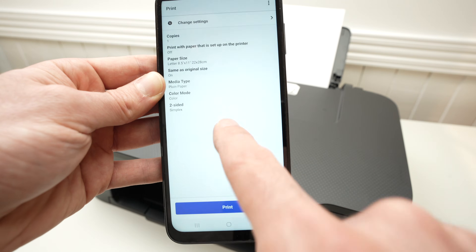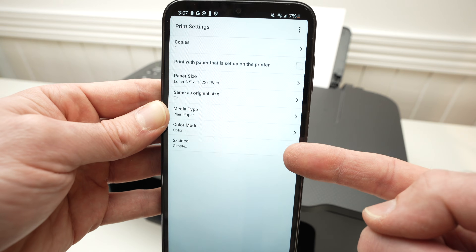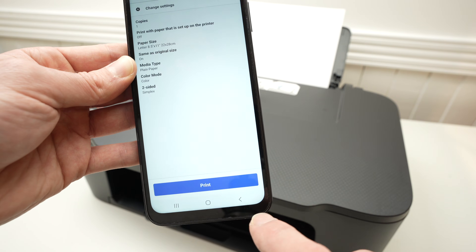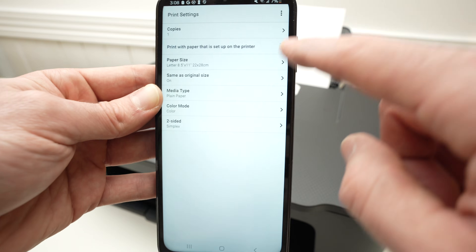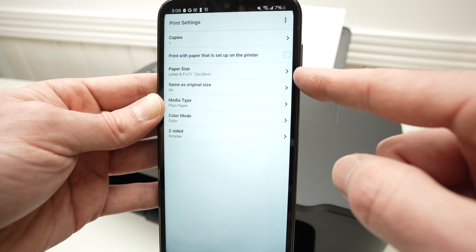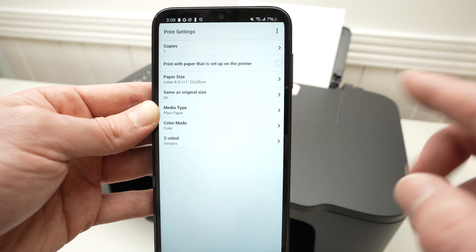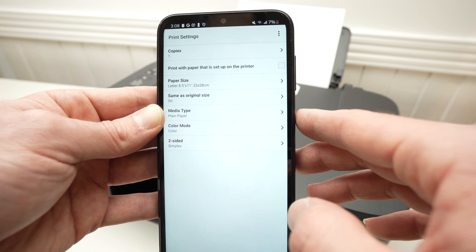Click no — you don't want to check the online manual. Make sure these settings are OK with you. If not, simply click on change settings at the top and you'll be able to change them: paper size, media type. If you're printing on glossy paper, it's important to select glossy paper; otherwise, don't change anything.